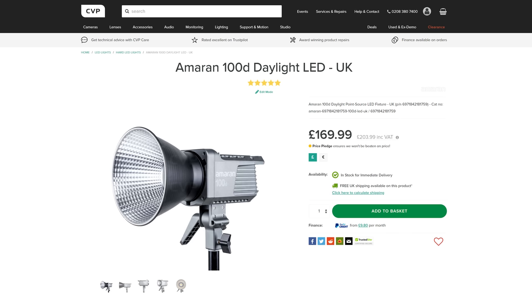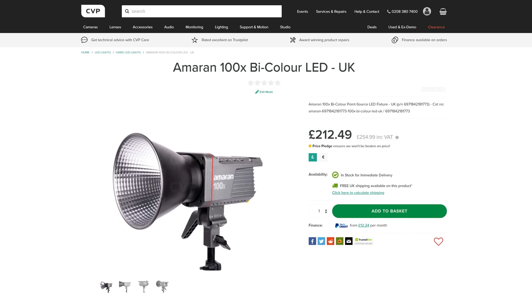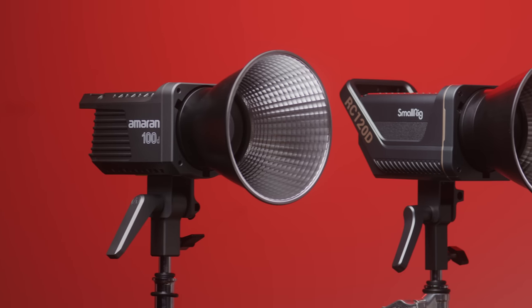That puts them pretty much at the same price as the Amaran 100D and 100X, which really will be the main fixtures that these are compared to. So let's take a look at how they perform.